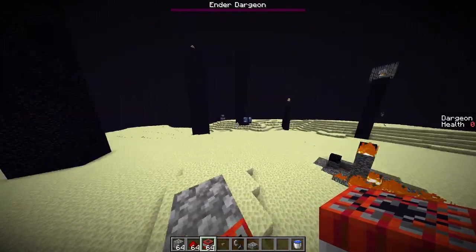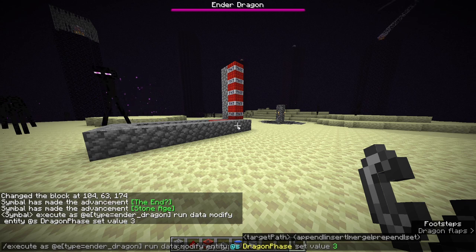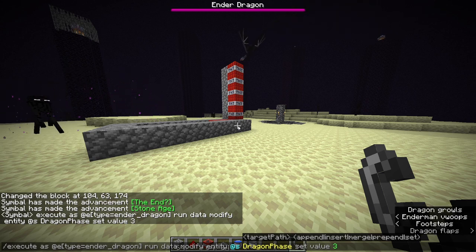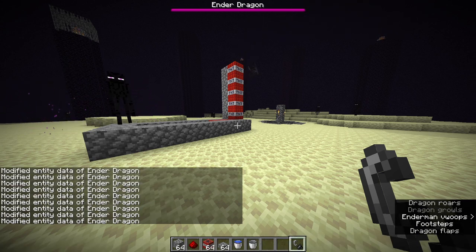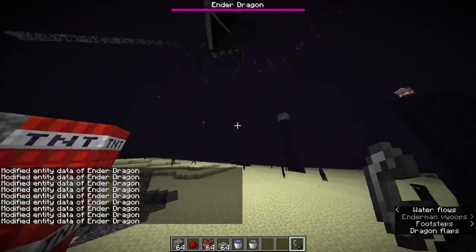Let's see if this is going to work. We have this extremely long command here. I started a new world and set up another TNT cannon because the first world wouldn't let me summon a dragon. We summoned the dragon and now we have this extremely long command in order to make the dragon perch. Dragon's going to be perching real soon.